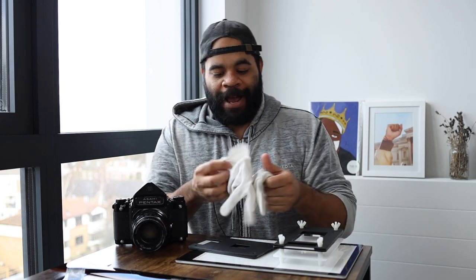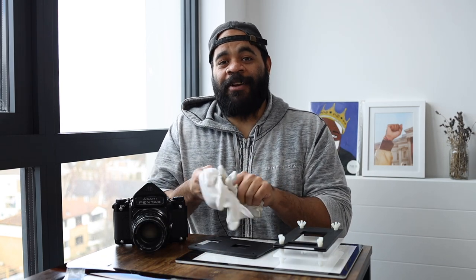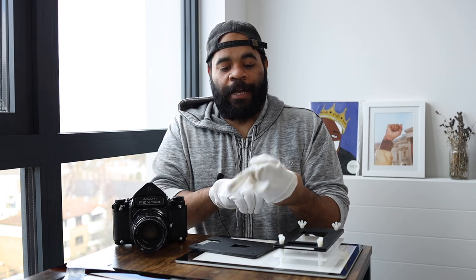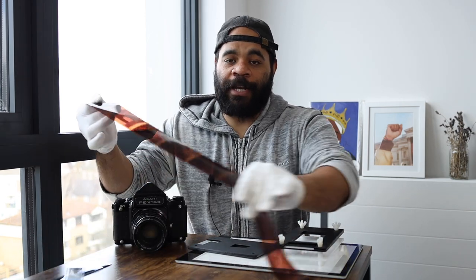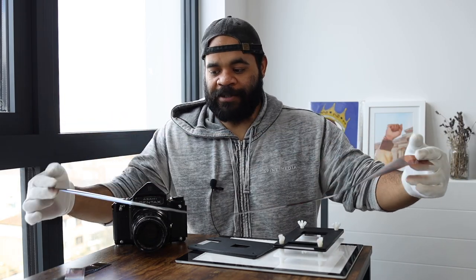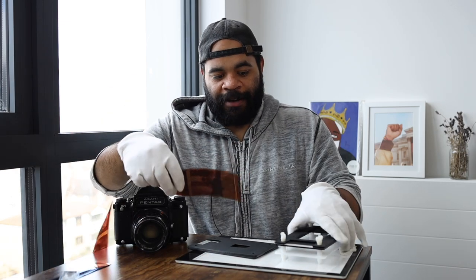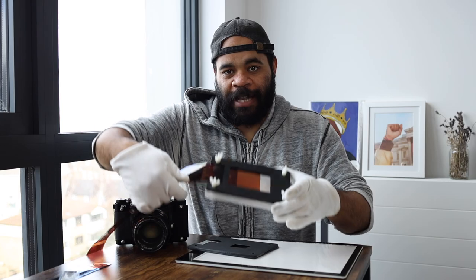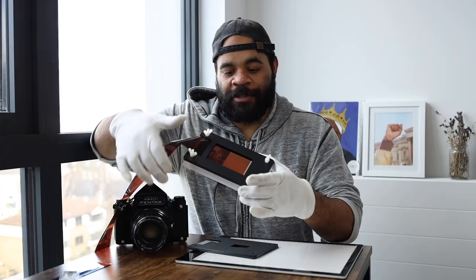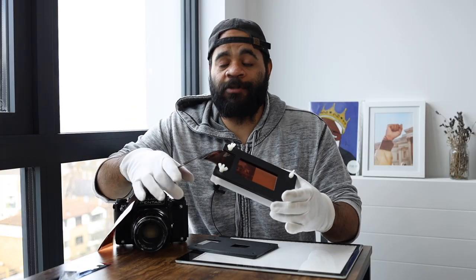There are a couple things you have to learn about this product as you go, even though it's simple to use. First and foremost, when you're handling negatives, it's actually best to scan your negatives whole. So you have your negative after developing and it's one long negative — I'll show you here, we've got a roll of 120. It's much easier to scan it as-is entirely, because if you have multiple segments you're going to have to fidget to get it in. The problem is when you put this negative in, it has an entry point, and as you slide it across, sometimes it'll rub up against the other entry point on the other side, because the slit is very thin — and that's intentional, because that's what keeps your negative flat.